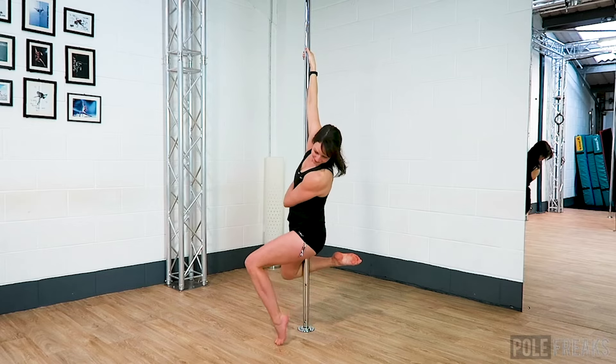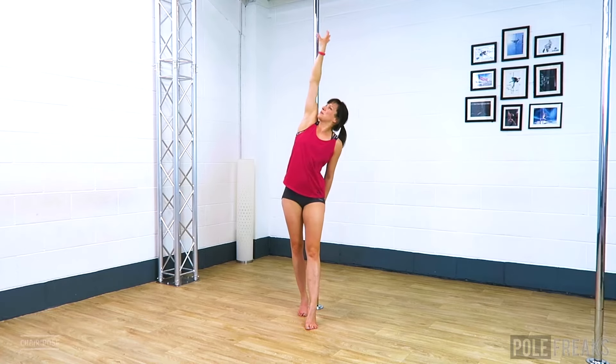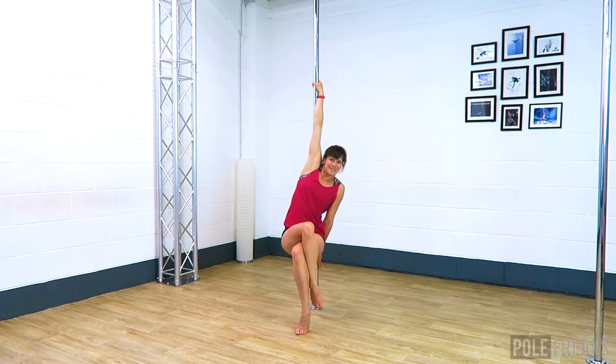To land this one, step down on the outside foot first followed by the inside foot. We have our routine coming up in just a moment, but first we need to work on our chair pose.